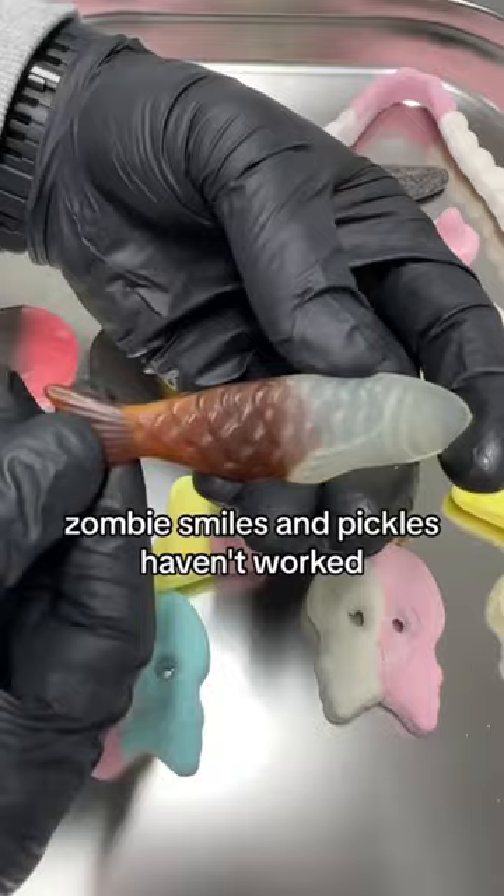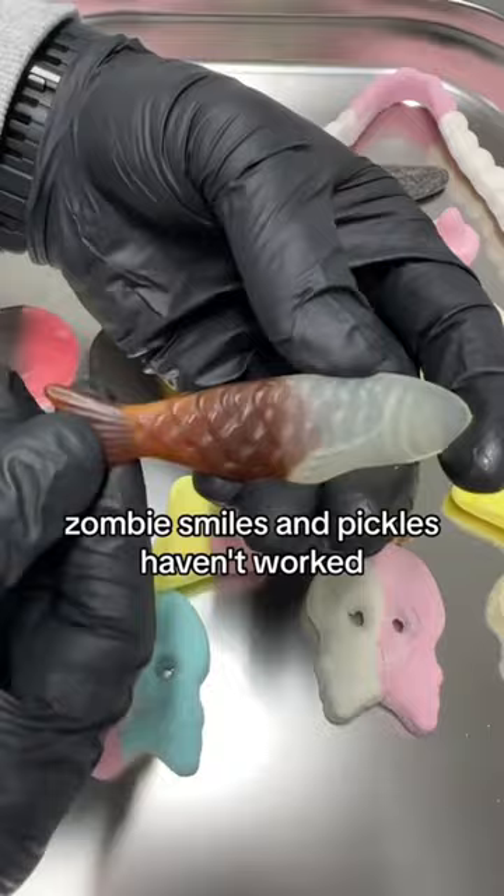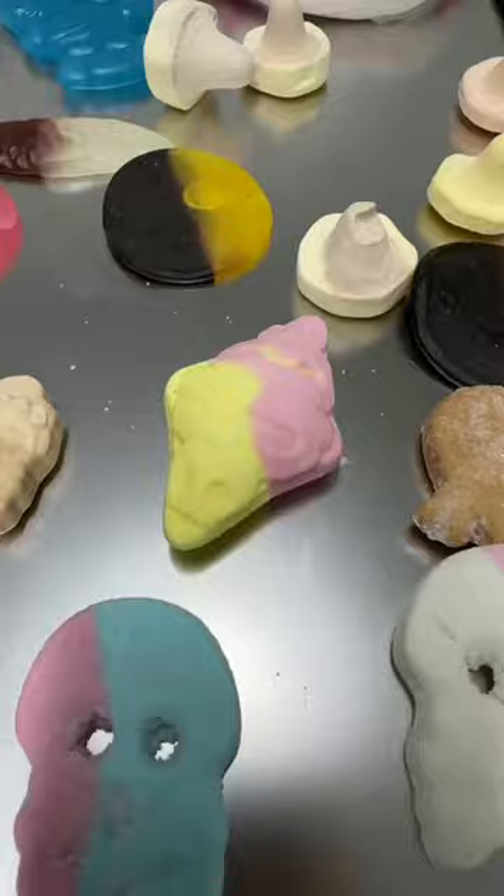Annoyingly, the giant smurfs, cola fish, zombie smiles and pickles haven't worked. Either they need a lot longer, or their ingredients just won't do it. As you can see, they're all still soft and bendy.